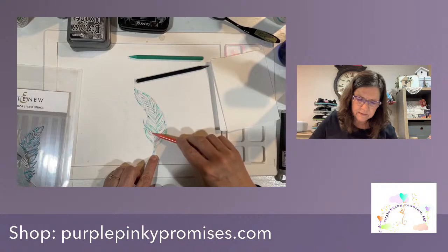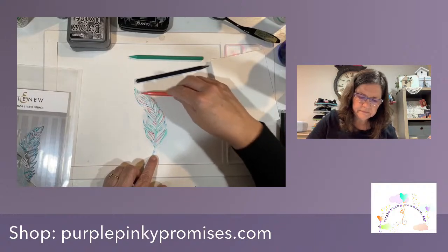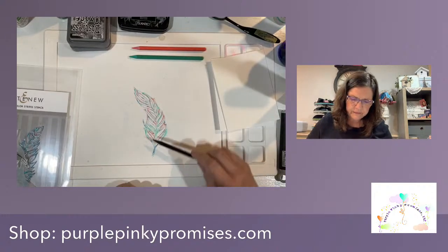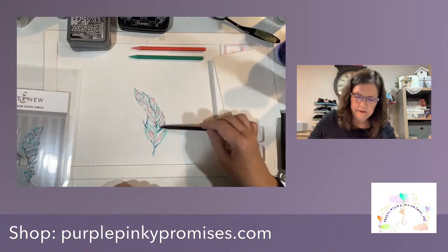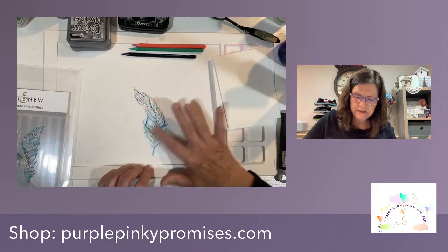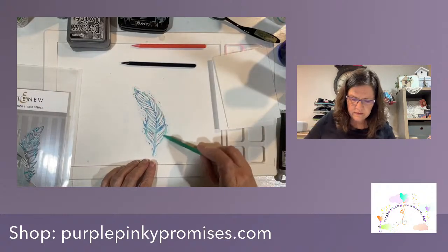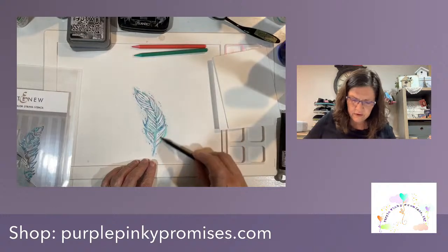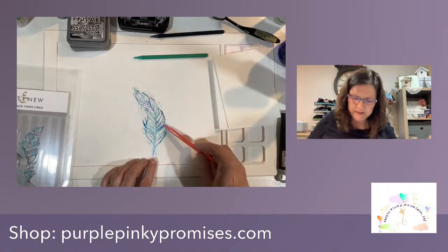I wanted a little more coral in this one than I got in the last one. Now I'm going to go with this darker color and mush it in and kind of just blend it. If you want it darker, you can really just go in in places and make it darker where you want. And it looks like that coral is just really going to compete with the blue, doesn't it?